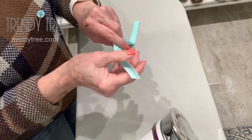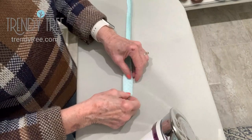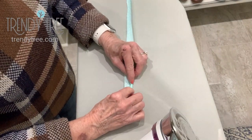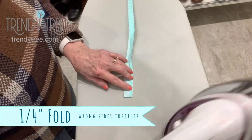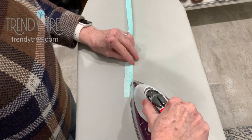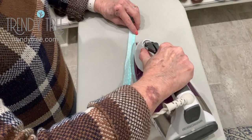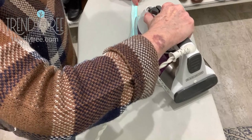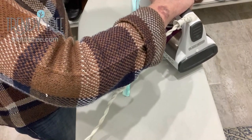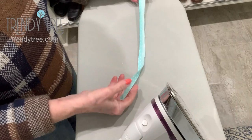So you've got it pressed together like that. Now we're going to take that outer edge and fold it to the center, which is about a quarter of an inch, and then press along that edge. We're going to try to stay on that edge without pressing over the center. We don't want to lose our first crease that we made in the fabric. Just press along that outer edge.